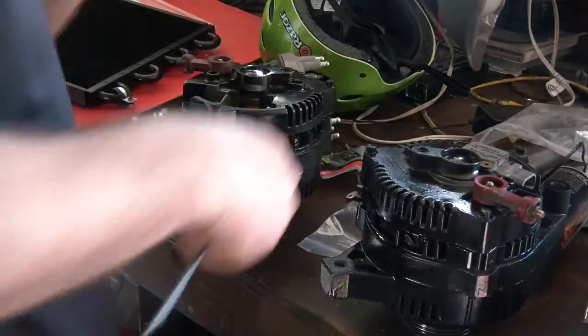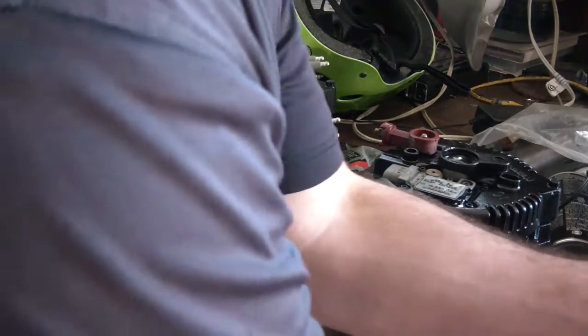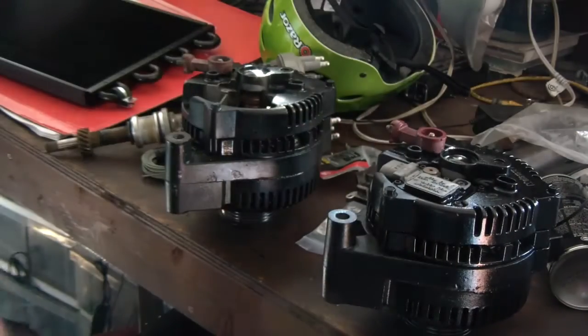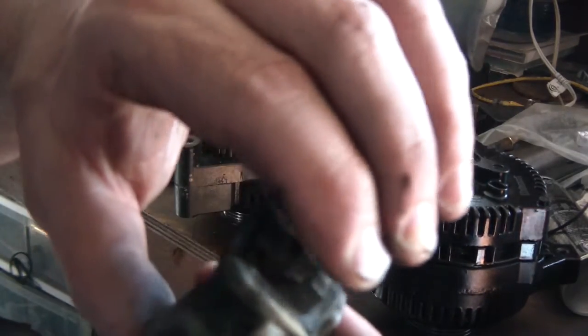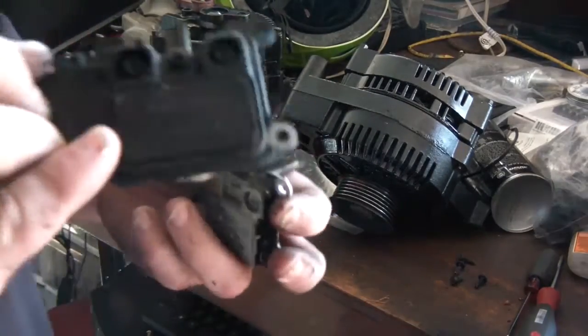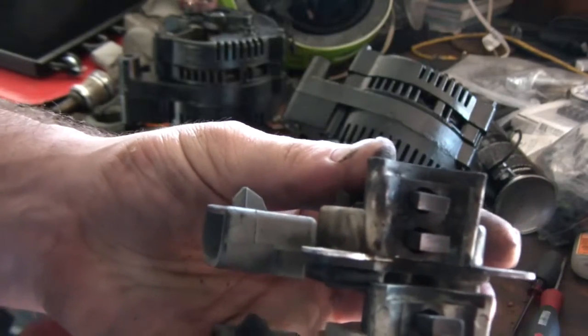I'm going to compare these two alternators and take them apart to see which one's better. This old 3G probably has about 5,000 miles on it. Here's the Motorcraft regulator — that doesn't look bad at all. The other one was totally history, so I'll probably end up using the Motorcraft one. Let me show you the other one too.